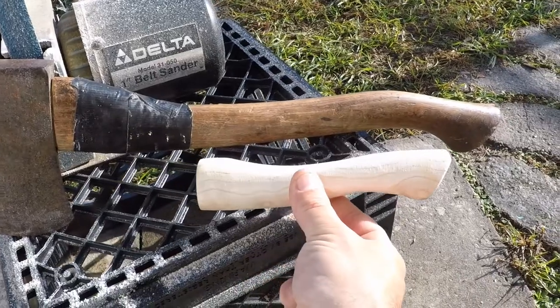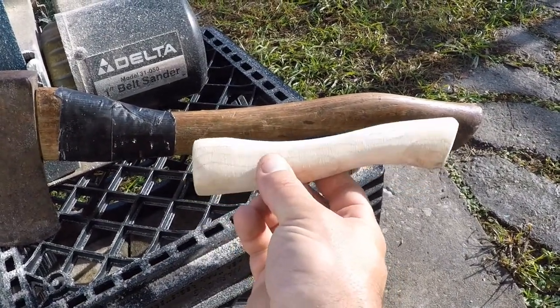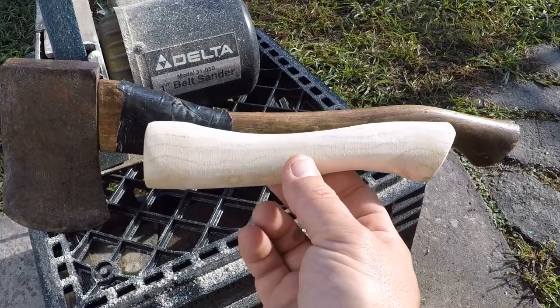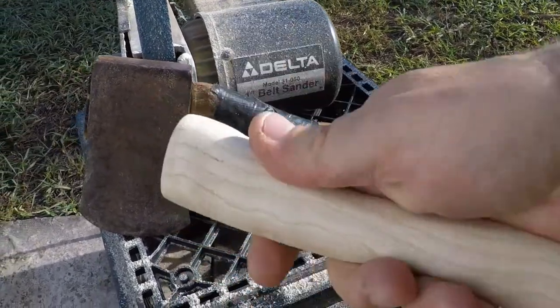What do you think? Did a little shaping. Clean it up. Got a little more work to do to get the head deeper in there. This thing's gonna be sweet. Fits perfect.